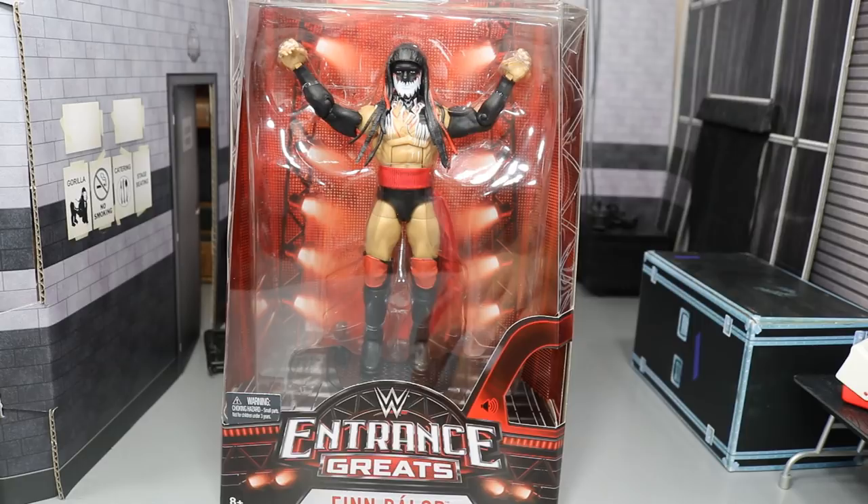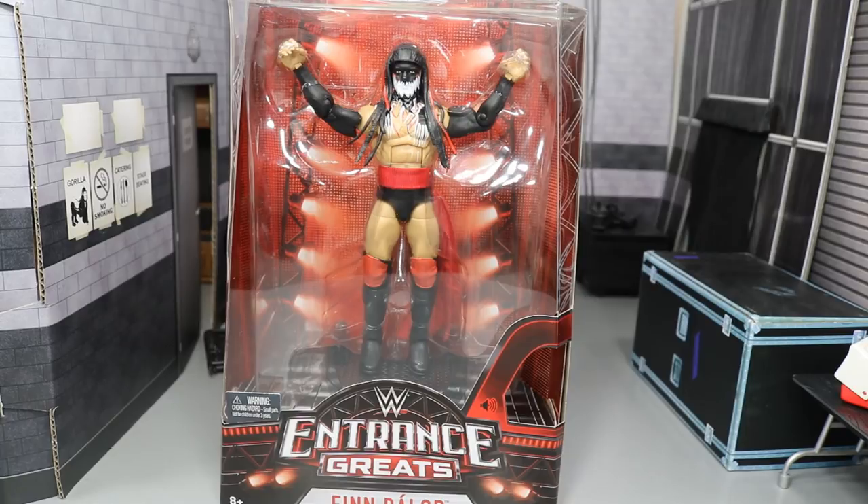This is our fourth Entrance Greats figure, behind Bobby Roode, Kurt Angle, and Jeff Hardy. This thing looks incredible. I've been waiting on this one for a long time. I did not think it was going to come in today, but here it is in the flesh and I cannot wait to get started on the review.